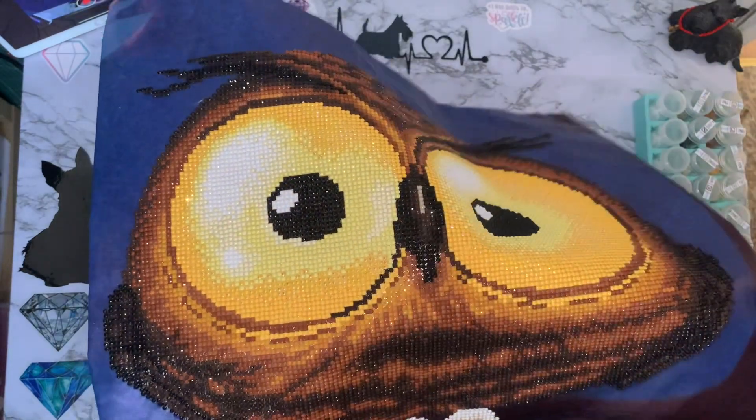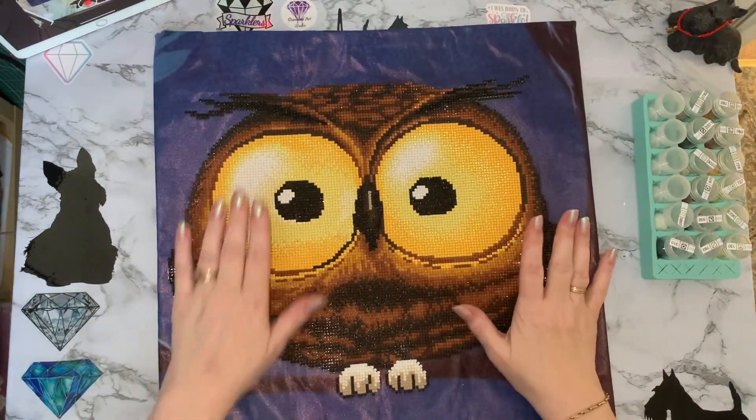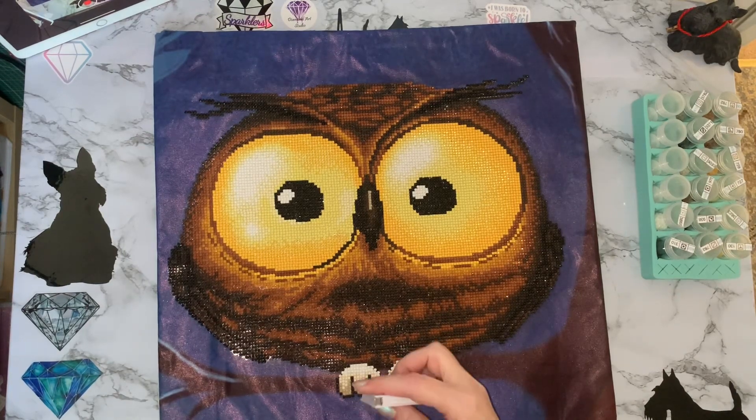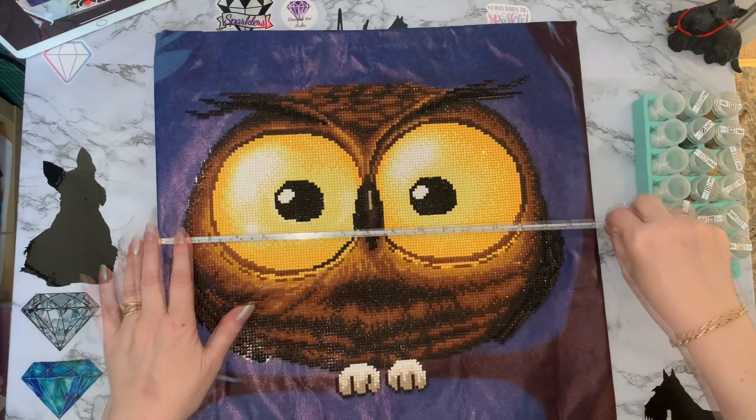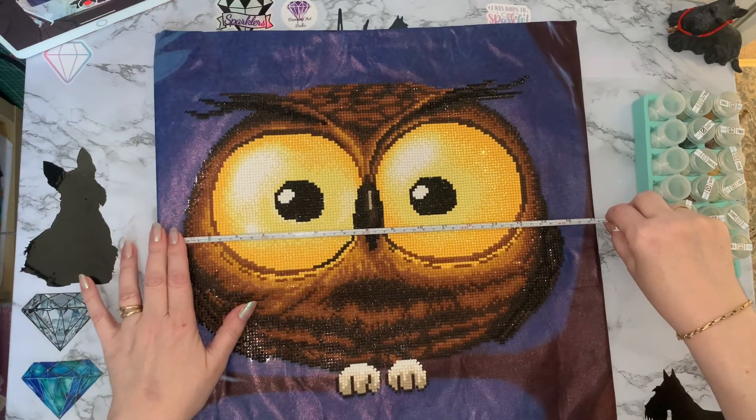These yellow ABs are absolutely wonderful — I really enjoyed doing this. It's a Timney Arts kit and it's about 43 and a half centimeters, which is 17 inches by 17 inches. I would suggest putting a 40 by 40 centimeter cushion inner in this one, which is probably what I'm going to do. The drills went down an absolute dream, the pattern was really easy to follow, lovely quality drills, just following the edges.